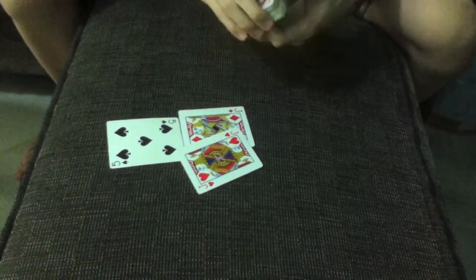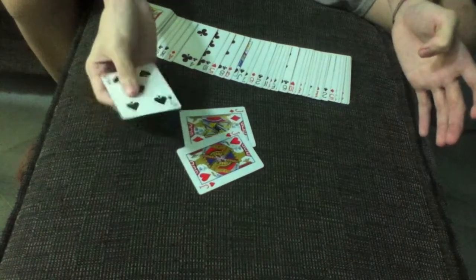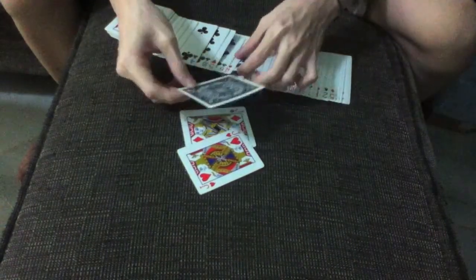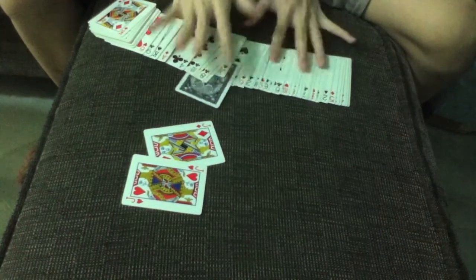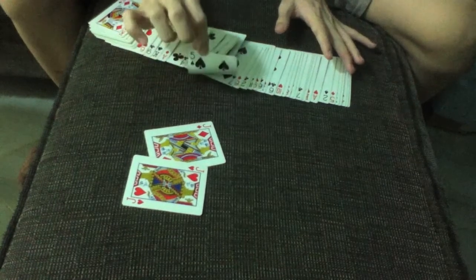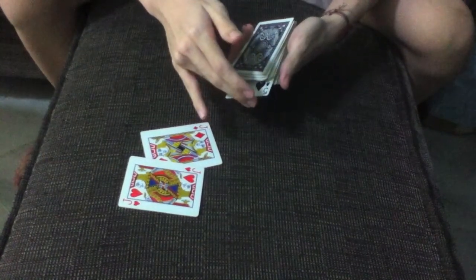Now I place the five of spades face down in the middle of the deck. As you can see here, there's one face down card in the middle of the deck — the five of spades. And I'm going to go ahead and insert it all the way in.